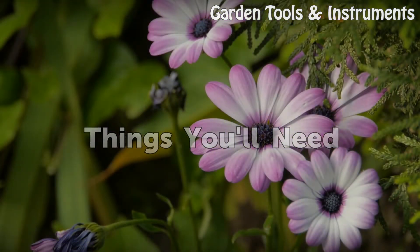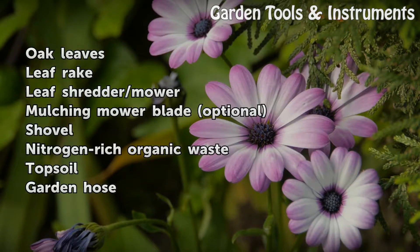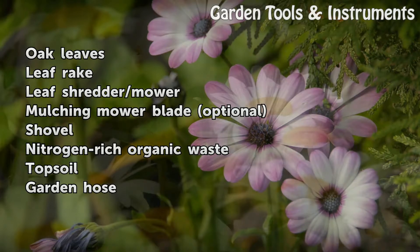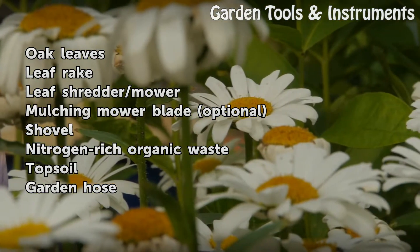Things you will need: Oak leaves, leaf rake, leaf shredder or mower, mulching mower blade (optional), shovel, nitrogen-rich organic waste, topsoil, and a garden hose.